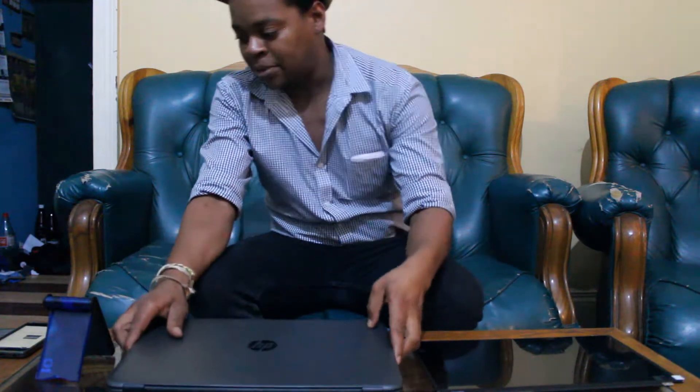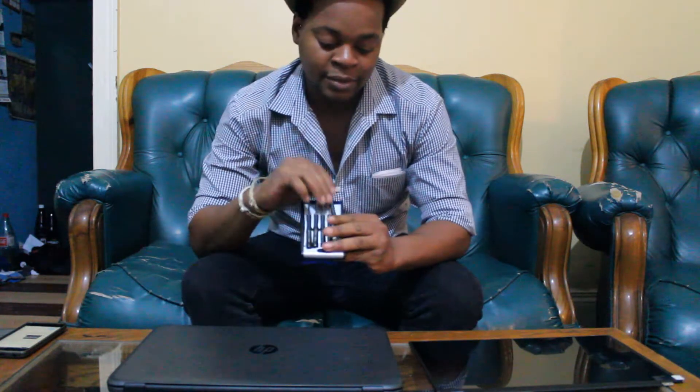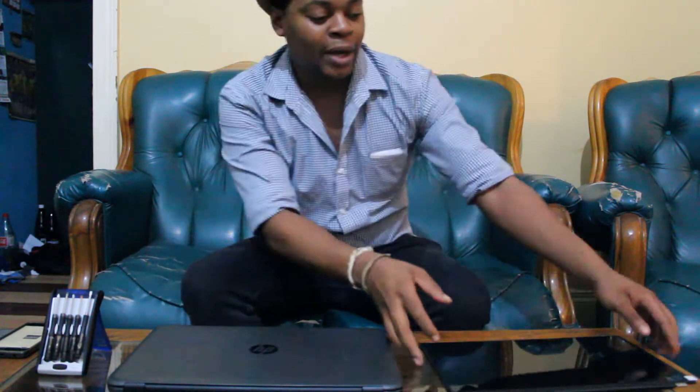Hello and welcome to the installation guide for HP 250 G4. Things you'll need are a Phillips star screwdriver and a flathead screwdriver, as well as the replacement screen. You can buy one of these from laptopscreen.com.